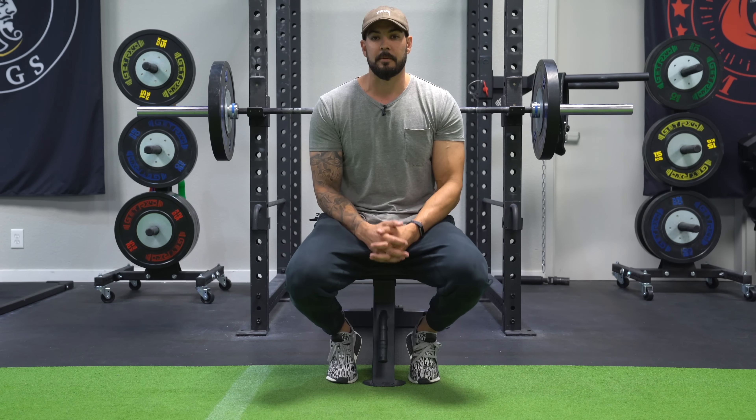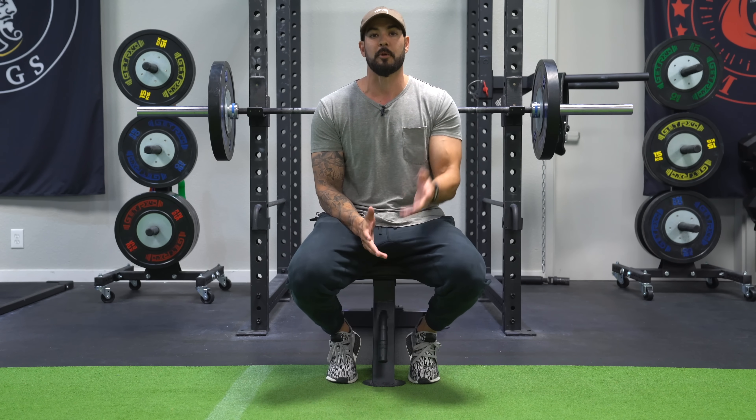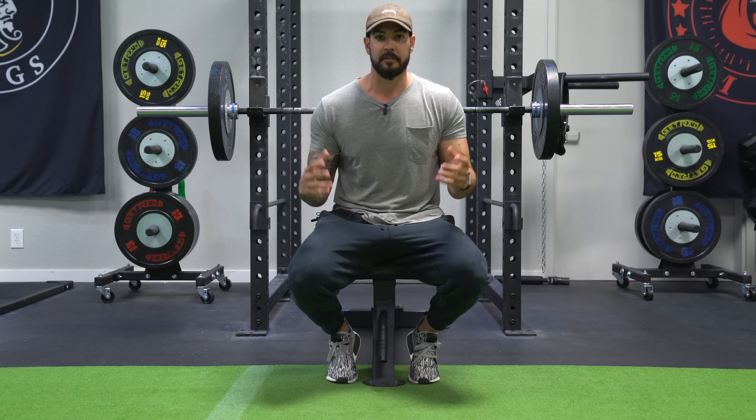Welcome to Mind Pump TV. I'm Adam Schafer. Today I'm going to go over some of the best coaching cues that I've given clients over the years of personal training for the bench press.